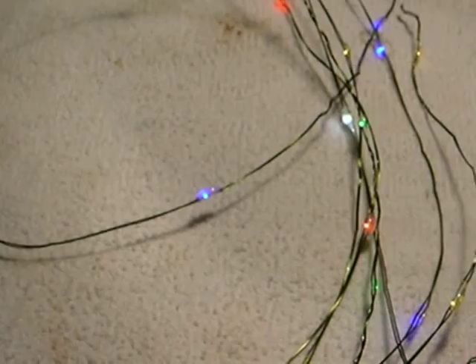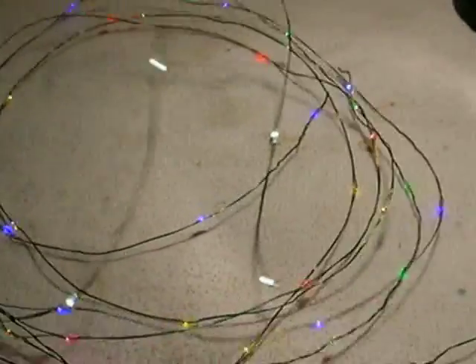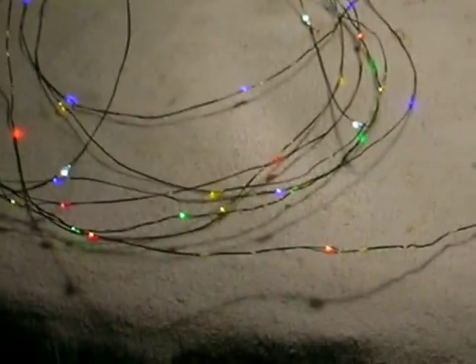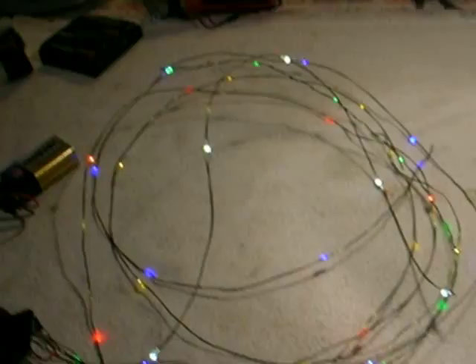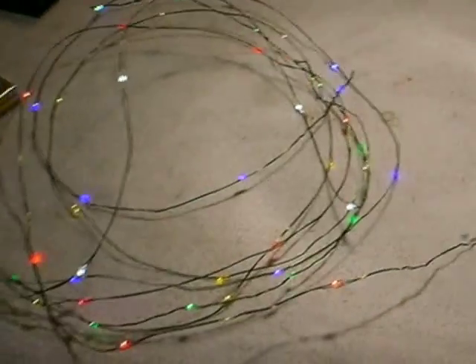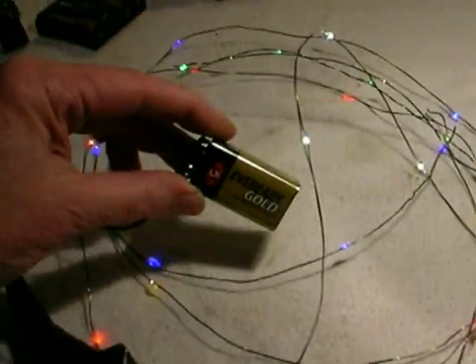So now I've got all five colors: red, blue, green, gold, and white. What's cool about this is that because everything is so tiny, you can make decorations without having a whole mess of that thick welding-cable-style wire that most light sets have.